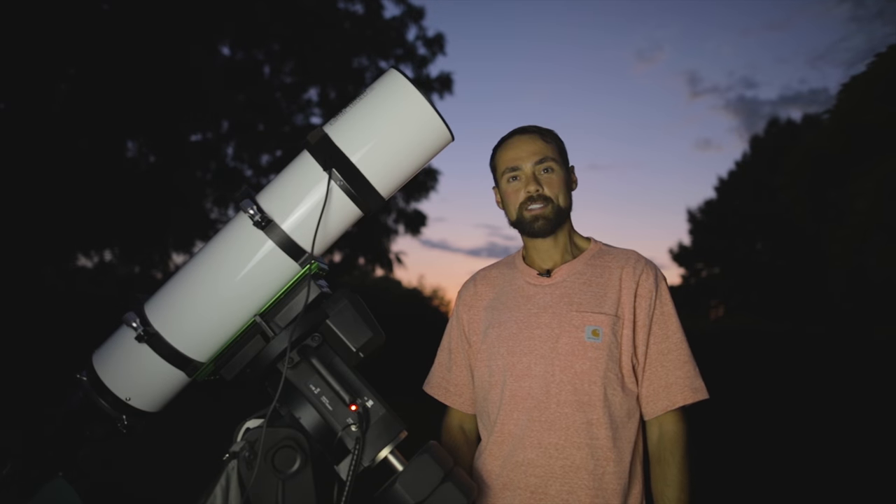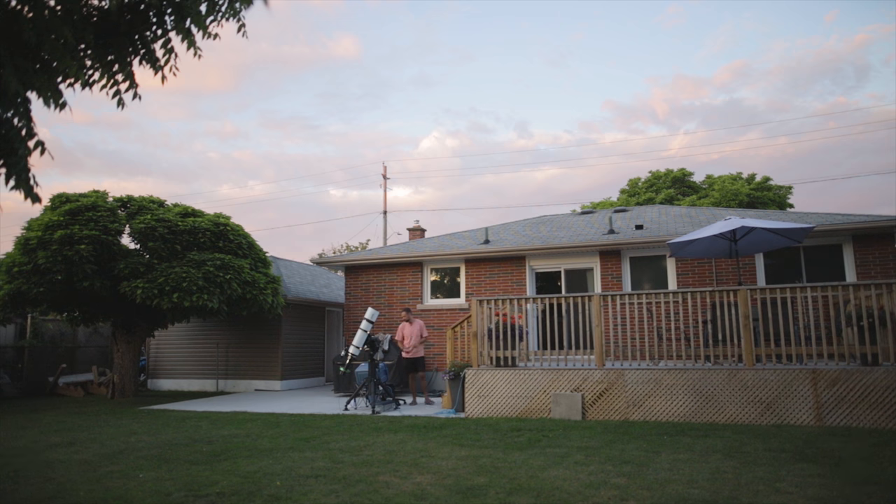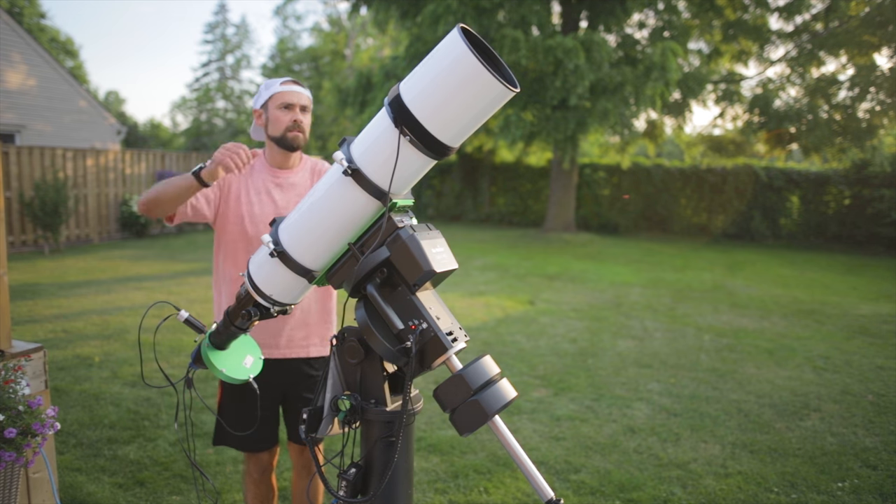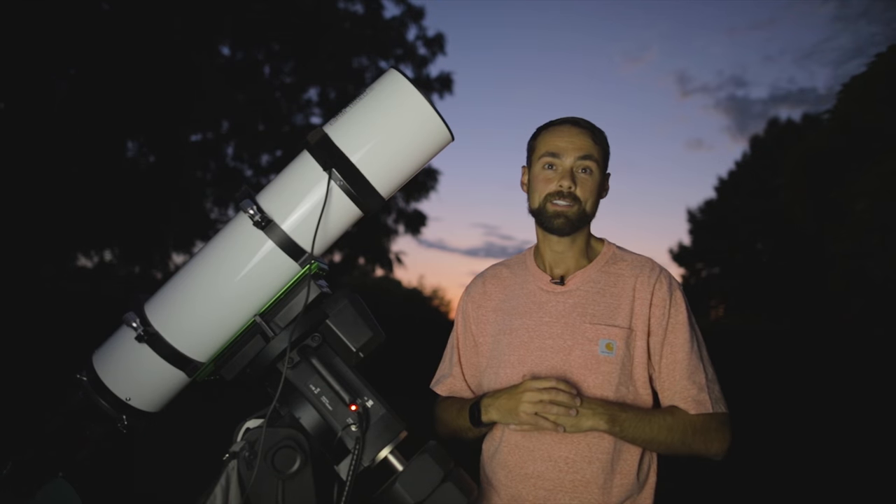Hi everyone, my name is Trevor Jones from astrobackyard.com and I spend most clear nights in my backyard photographing nebulae with my telescope. I say most clear nights because sometimes I photograph galaxies too.